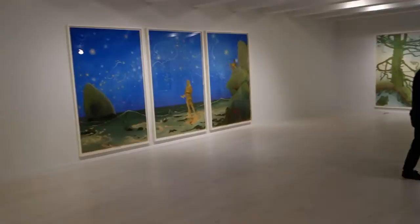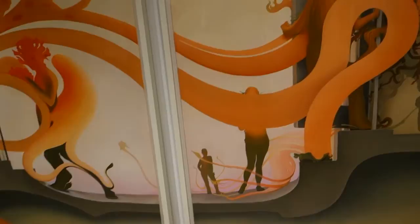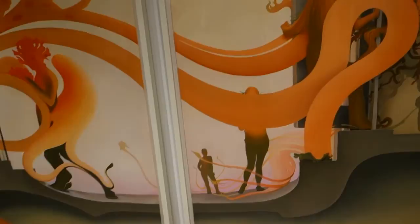Well, this has been a quick walkthrough of Inka Essenhigh's Comet Dust and Crystal Shards at the new Jacob Lewis Gallery, here on 26th Street. Thank you, Kate. Glass Oaks — is that you guys? Yeah, it's us. Thank you. That was nice. Please take a CD.